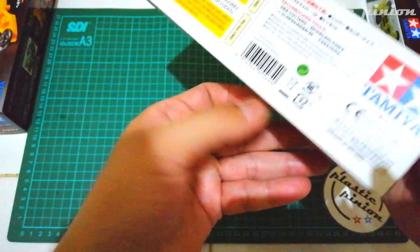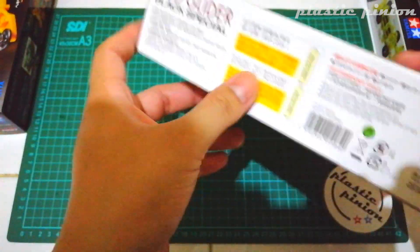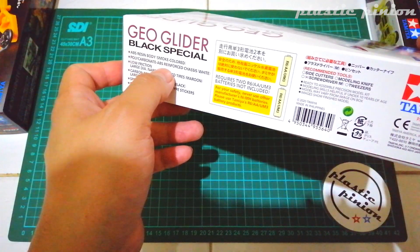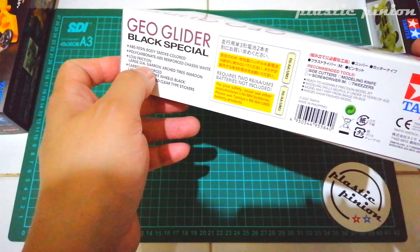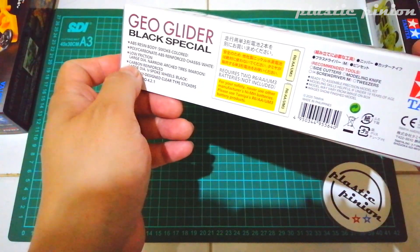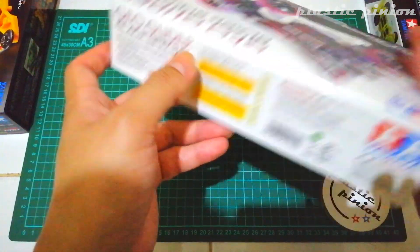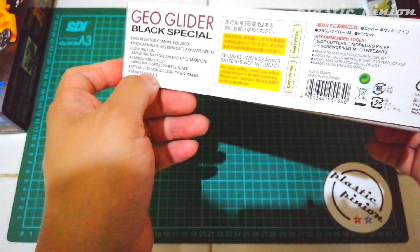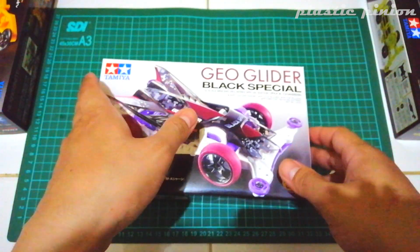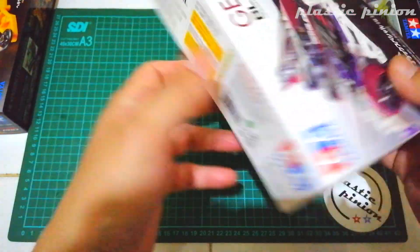Kit Geoglider ini made in Philippines 2020, baru banget. Featuring ABS resin body smoke color, polikarbonat ABS reinforced chassis putih, low friction large diameter narrow arc tires maroon, carbon reinforced large diameter V-spoke hitam, kemudian specially designed clear type sticker, dan gear ratio 4,2 banding 1. Kalau Hexagonite update-nya Black Special dapat 3,5 banding 1, yang ini 4,2 banding 1.